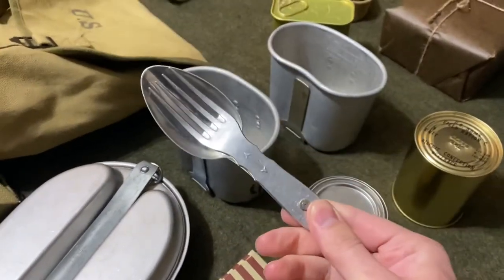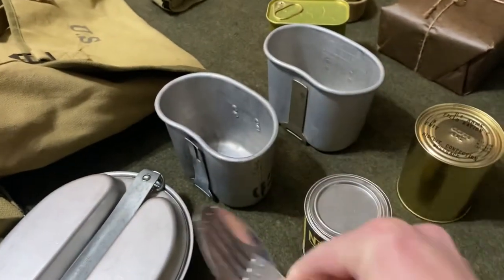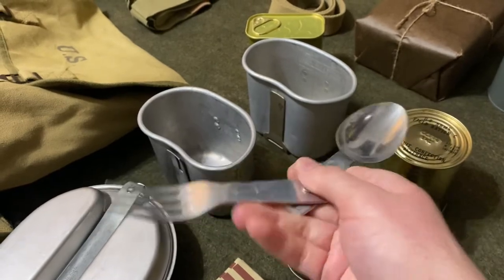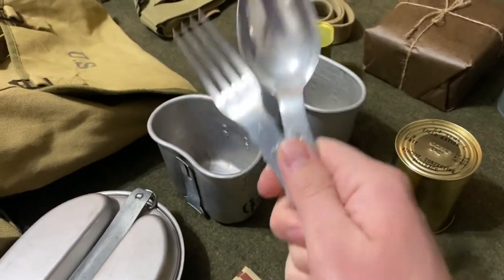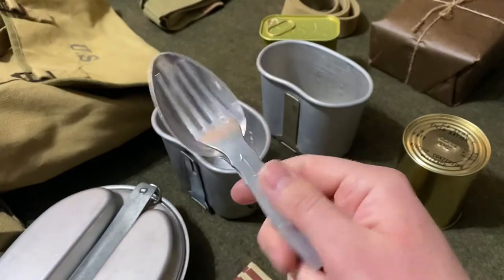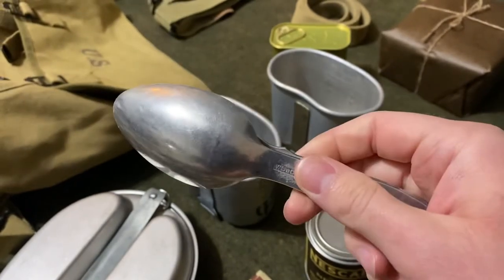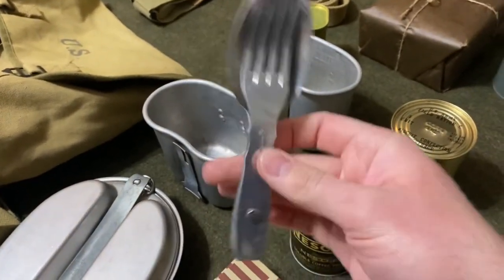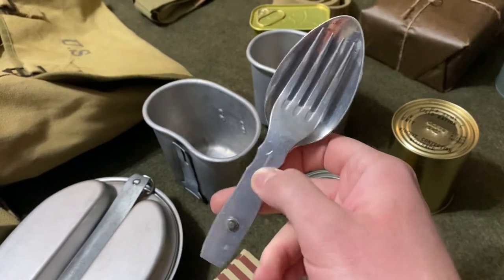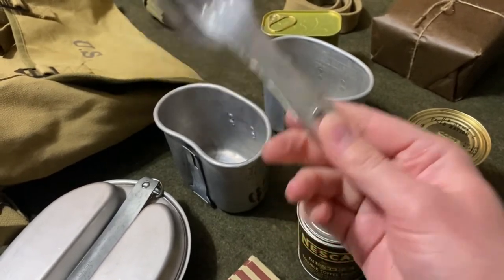This is a German-issue fork and spoon kit — it's really convenient to have all utensils in one, unlike the American set which has individual knife, fork, and spoon separately. This thing has been a godsend and I carry it in my front pocket. You can still find these on eBay for anywhere from $50 to $100 depending on condition. I do German reenacting as well, and it was very common in the war for GIs to pick these up and use them. Highly recommend this as cool captured pocket litter to keep on your person.